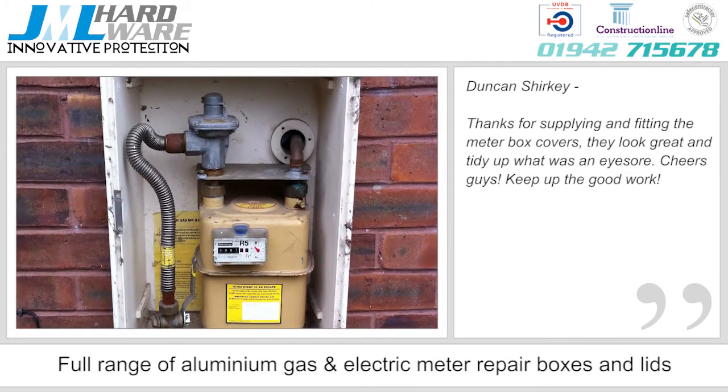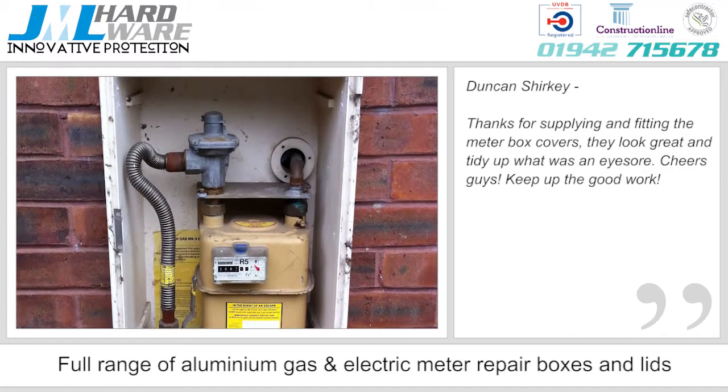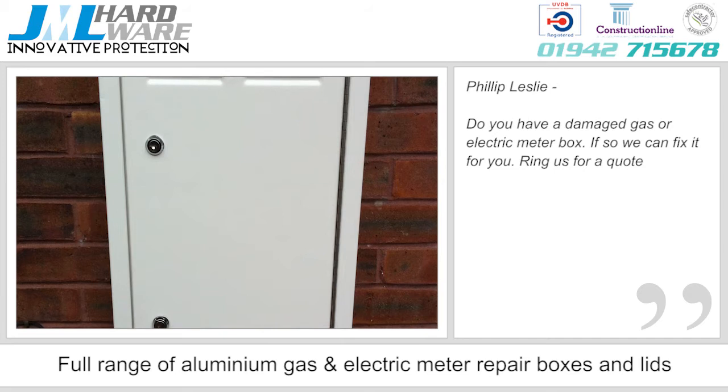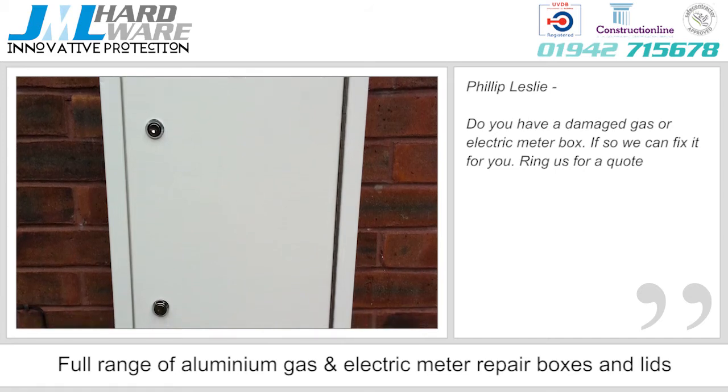Based in Wigan, JML Hardware combines skills, expertise and experience to ensure that each and every product is produced to the highest standard, providing top-quality solutions for a whole host of maintenance-related issues.